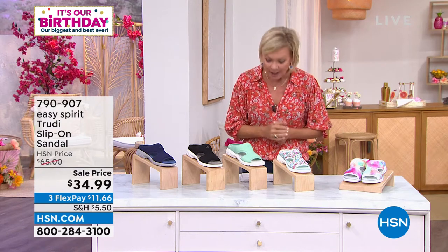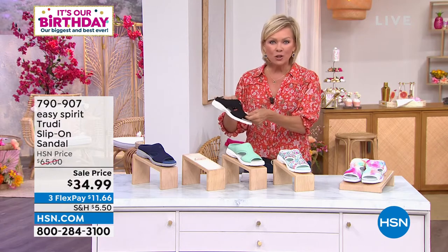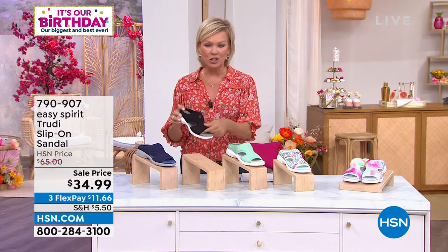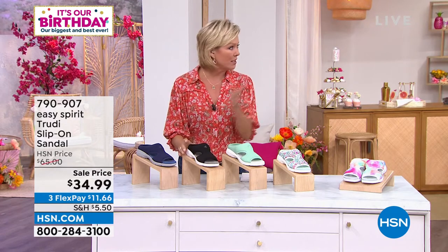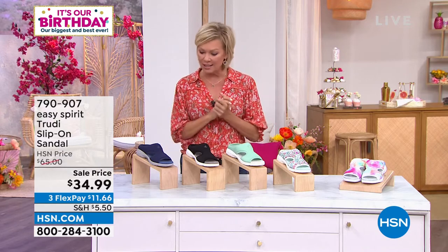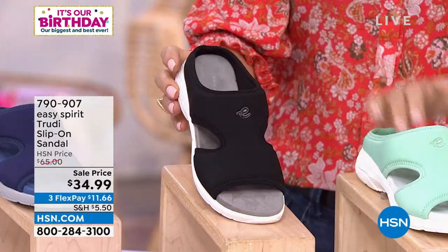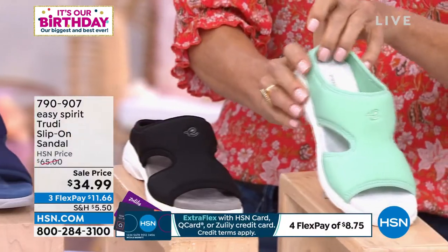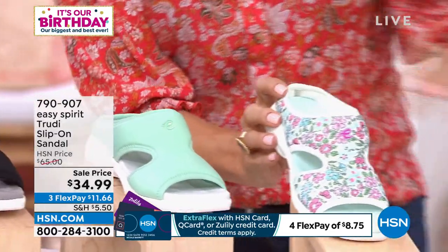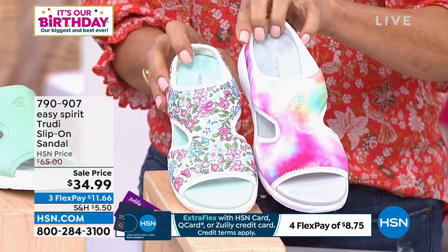These shoes are even lower than my card tells me, which is great. I love them because they're super lightweight and squishy. You don't have to worry about getting them wet and they give you really nice foot coverage. We have them in navy, black, mint, a fun multi floral, and a cool tie-dye version.